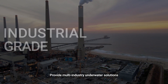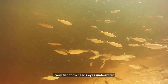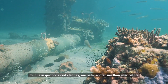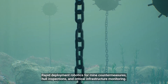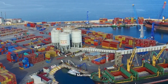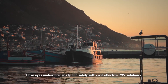Industrial grade — providing multi-industry underwater solutions. Aquaculture: every fish farm needs eyes underwater. Infrastructure: routine inspections and cleaning are safer and easier than ever before. Defense: rapid deployment robotics for mine countermeasures, hull inspections, and critical infrastructure monitoring. Maritime: have eyes underwater easily and safely with cost-effective ROV solutions.